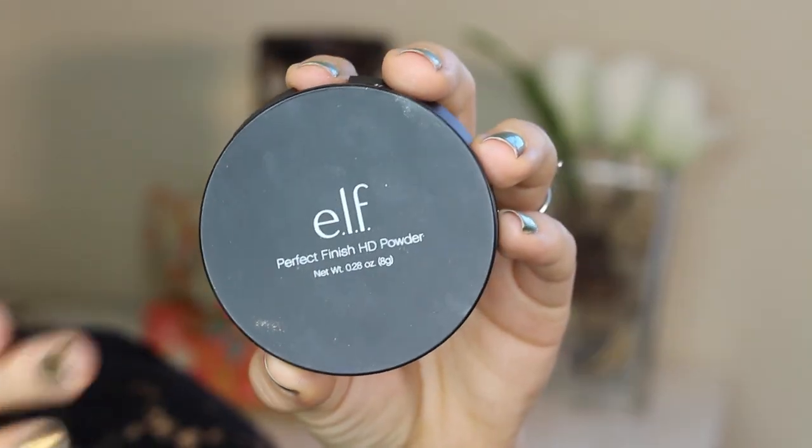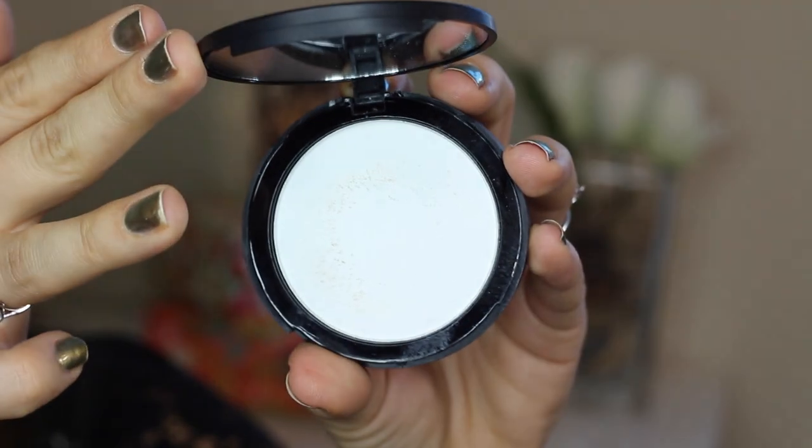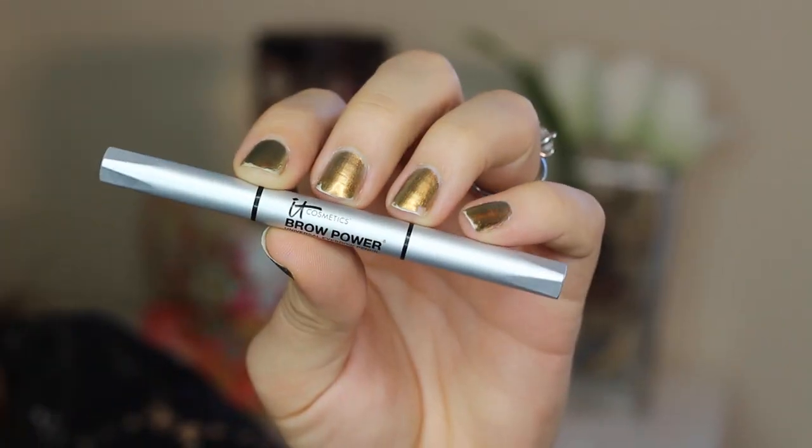To set just the concealer, I'm using ELF's Perfect Finish HD Pressed Powder, using the same brush and patting that wherever I applied the concealer.